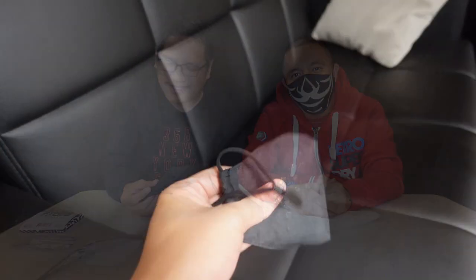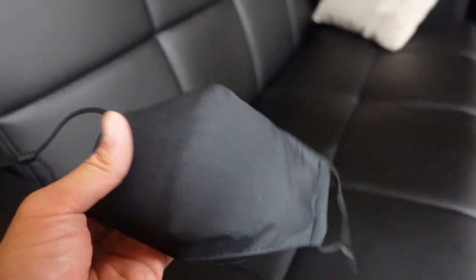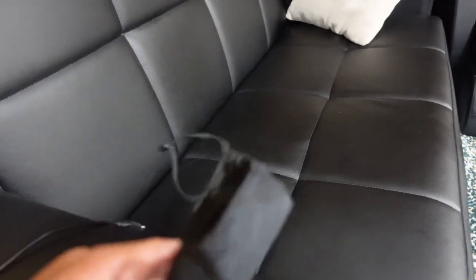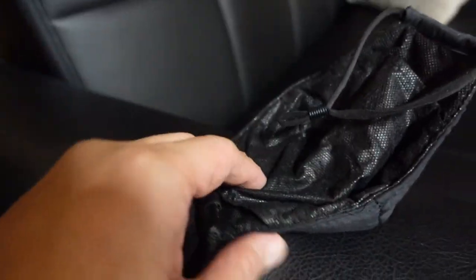Not sure exactly how to start this, so we're gonna charge it up and be right back. For an up-close look at the mask, this is what it looks like. We're gonna charge it right now. The charger is here on the right side of your mask — you just charge it by attaching it right there.